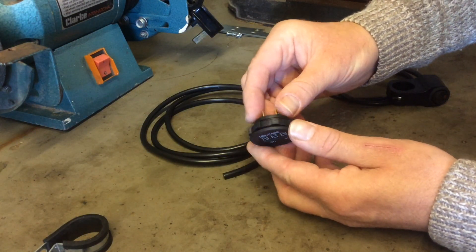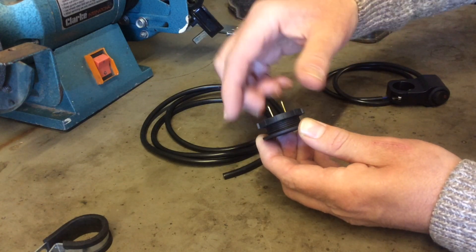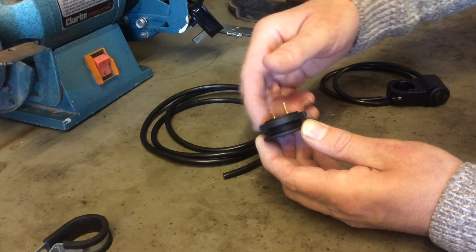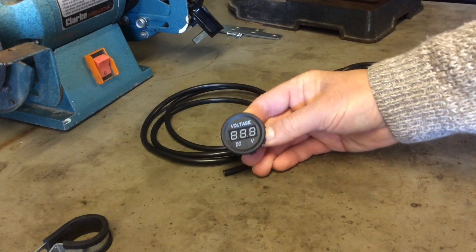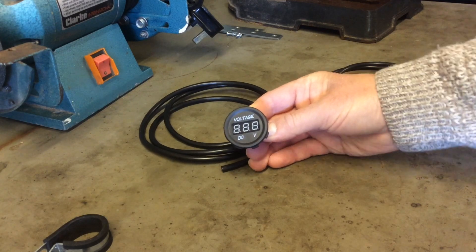I got this one off eBay — they're only a few quid. It's just got a screw back on it. So we are going to knock together a voltmeter for the Honda CB500.